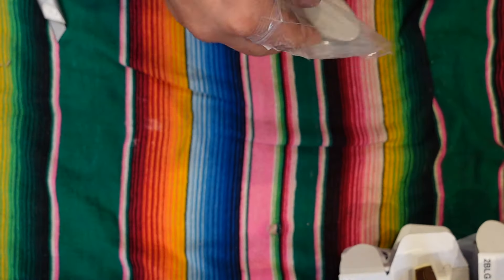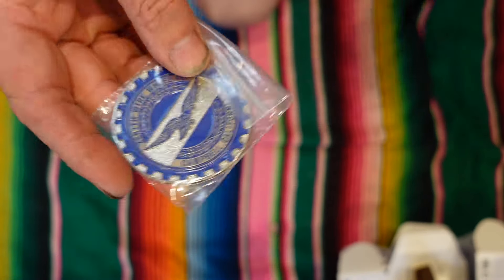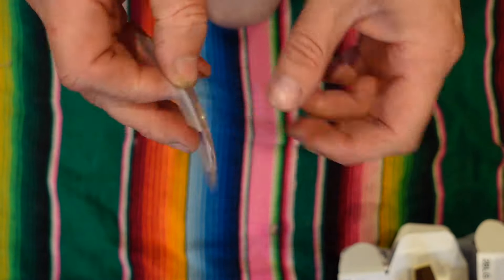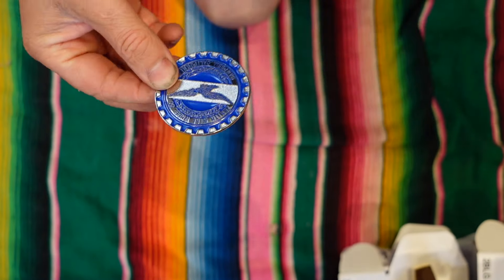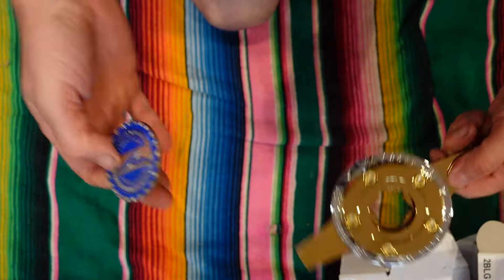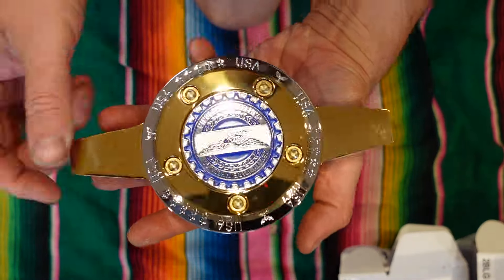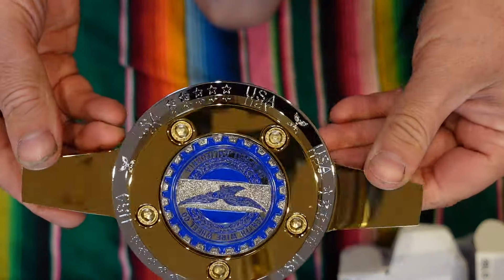And here are the centre chips. Open the bag — they're self-adhesive, so there's a sticky pad on the back. They all come really well packaged. That sticks to the centre of your knock-off. Look at that.